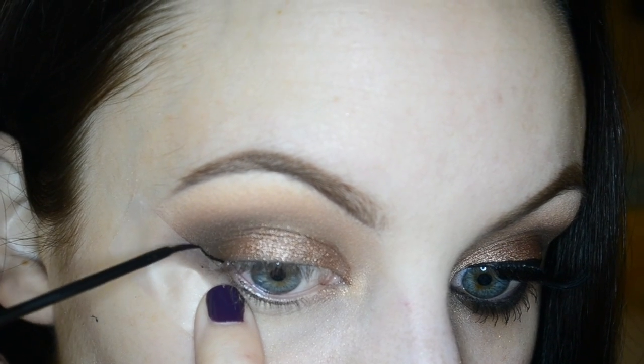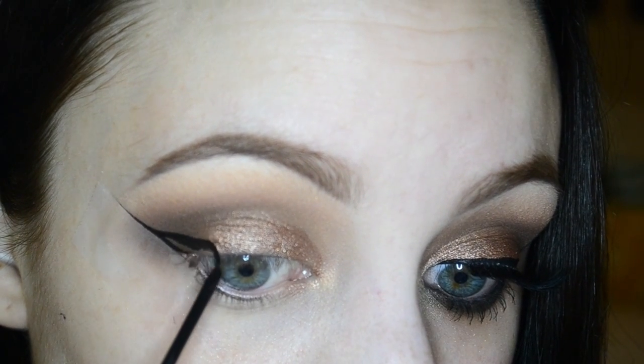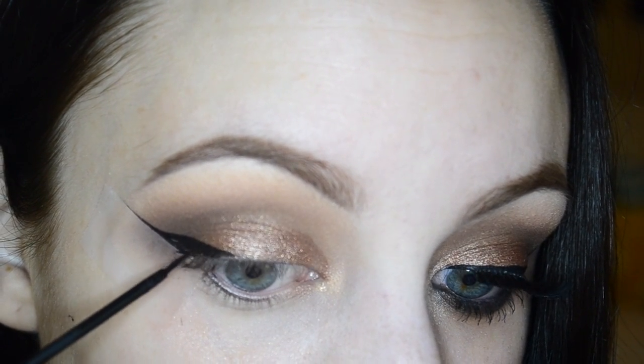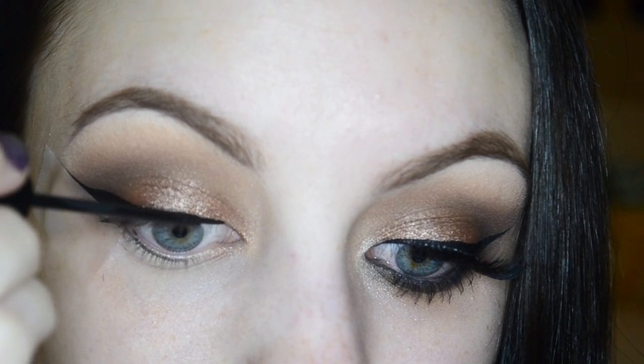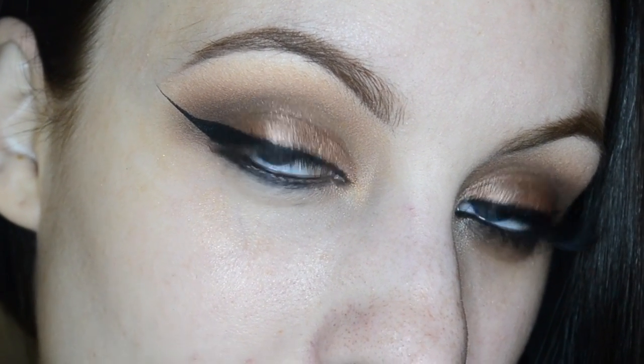Now I'm going in with my NYC black liquid liner and I'm going to start by creating a pretty dramatic cat eye — at least an elongated one — creating the wing and then connecting it all the way into the inner corner. I used black liner to fill in my upper and lower waterline as well.